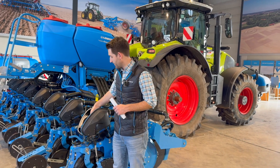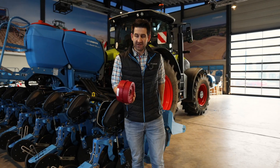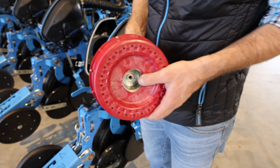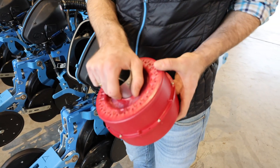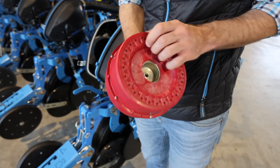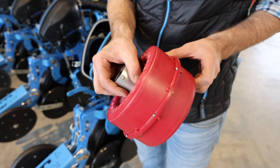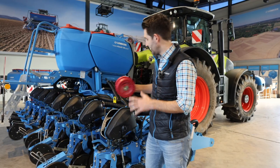I prepared this singulation unit for you to demonstrate how the Delta Row system works. We have these singulation drums with holes on both sides. If you look closely, you can see two holes on one side, and in between on the other side there is the third hole. This is how we achieve the triangular system in the Delta Row seeding approach.